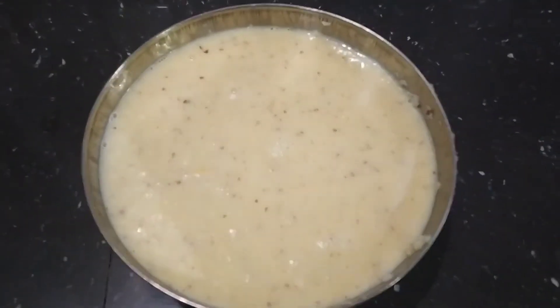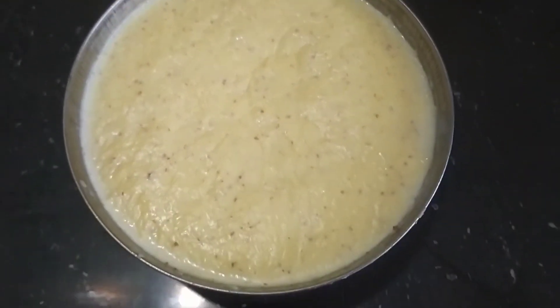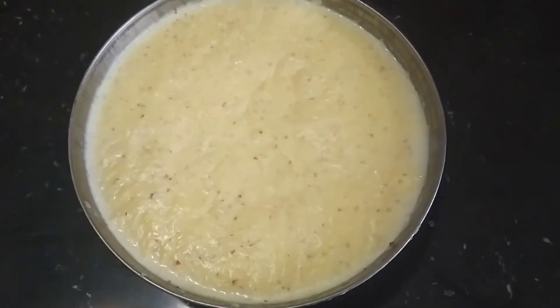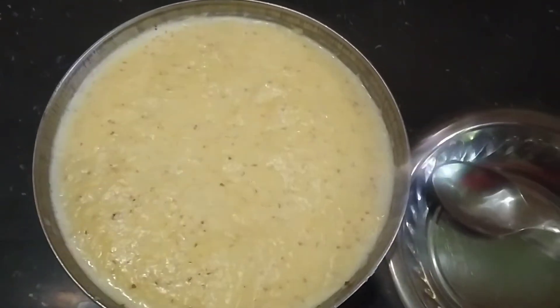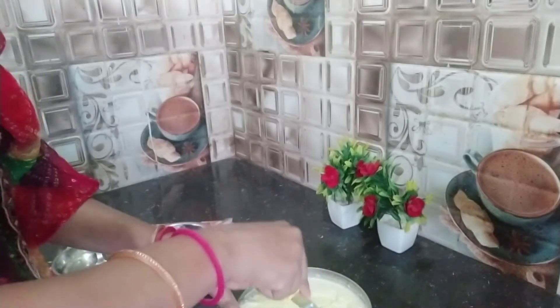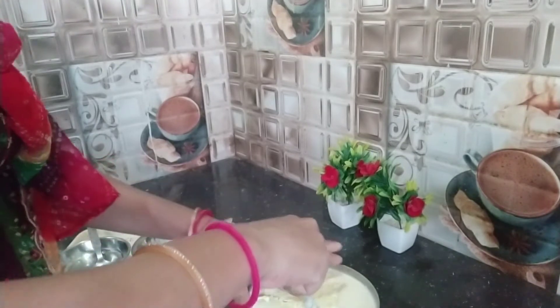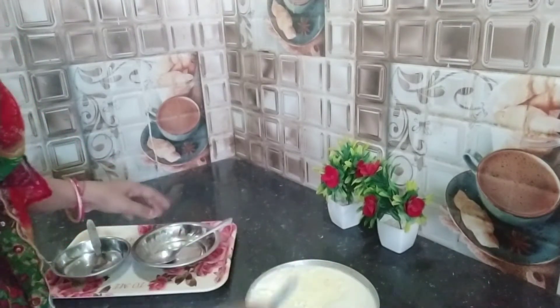Look at this — our ice cream is ready! Now we will cut it and taste it for my mom and dad. Let's take a look. Thank you.